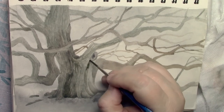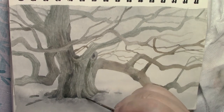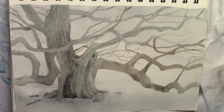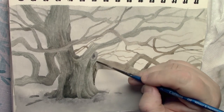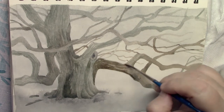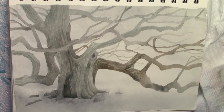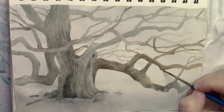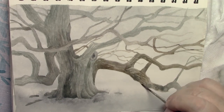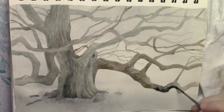They're called Southern Live Oaks — I went and looked them up. I hope you enjoyed your music break. I figured I'd try a little bit of both so you don't have to listen to me talking the whole 30 minutes. Let me know in the comments what you prefer. Here I'm just adding some texture to all these branches — they're nice and twisted. Some of them are twisted but most of it is just the texture of the bark. It's a very interesting growth.